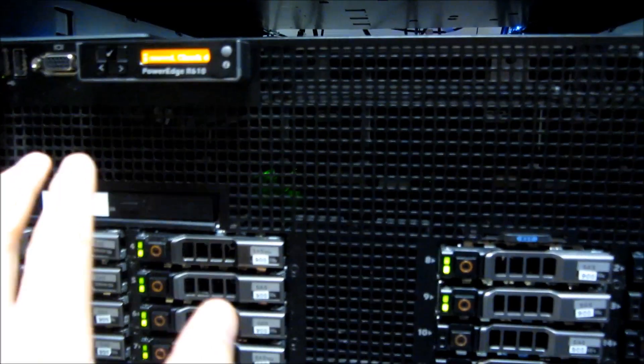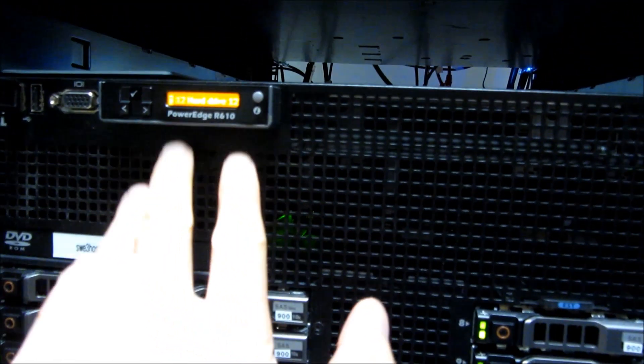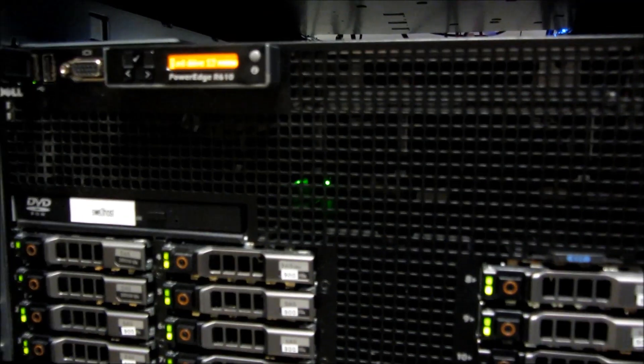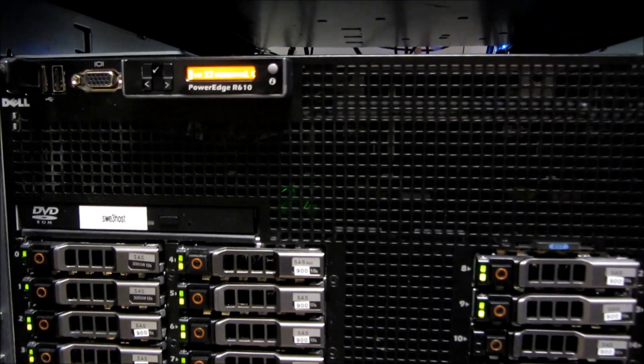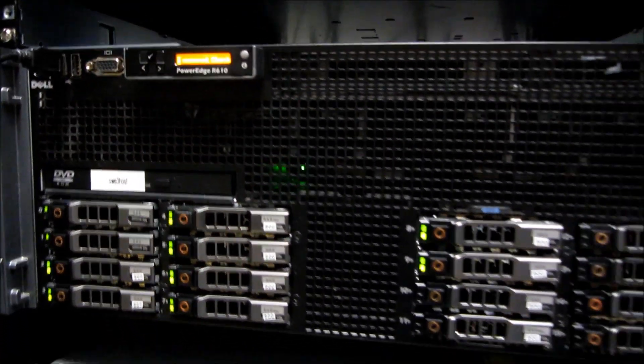Basically the scenario once again is: I removed some hard drives, I want to keep them empty, and I just want this light to disappear. I'll show you how to do that both in OpenManage Server Administration and also without OpenManage Server Administration. So let's get started.